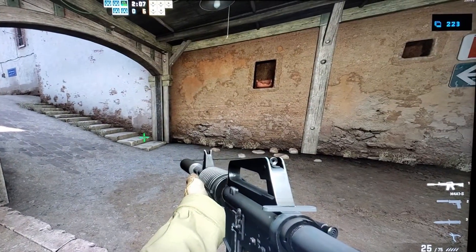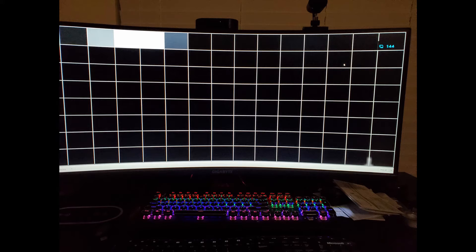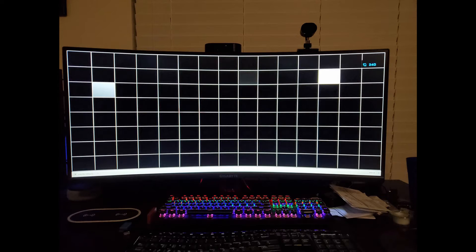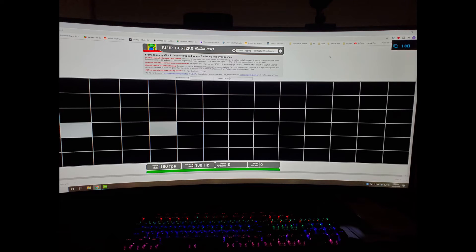Here's an image from the UFO frame skipping test. You take a picture of your screen while the test is running and you get these boxes. You should get all the boxes in a row if it's working correctly and you're not skipping frames. Blank spaces mean you're skipping frames. On the 144Hz picture it's perfect, but on anything above that — even 150 — I get pretty terrible frame skipping. So yes, you can overclock the monitor all the way to 240Hz, but with this level of frame skipping, you're better off at 144.